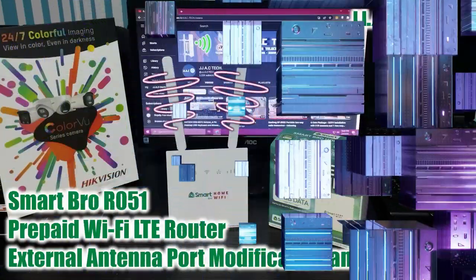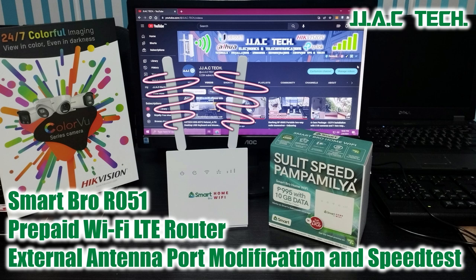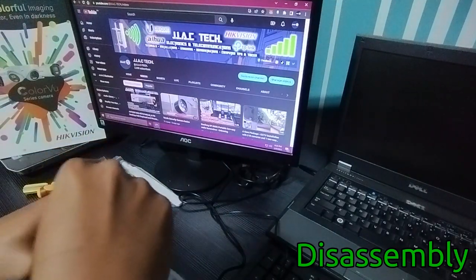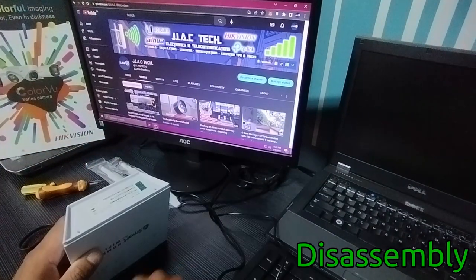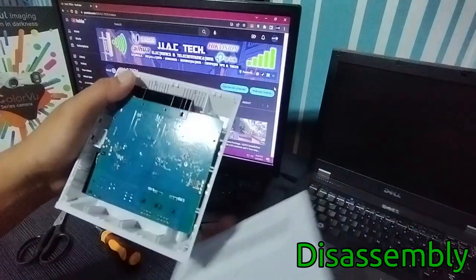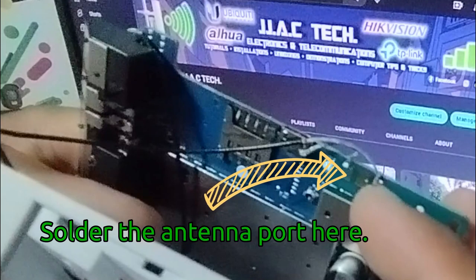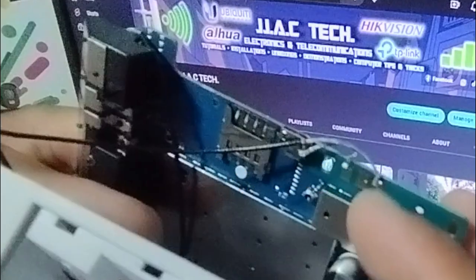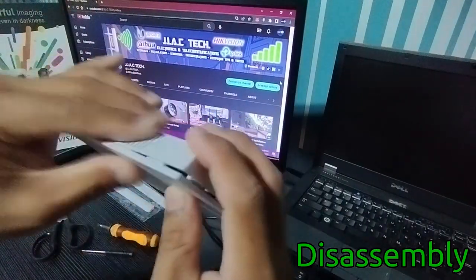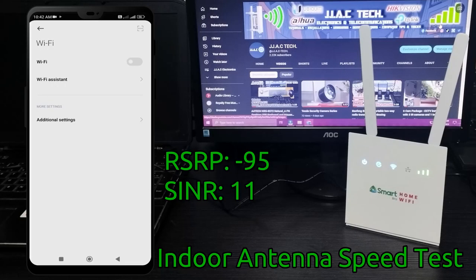JJAC Tech Channel: Smart Bro R051 prepaid Wi-Fi LTE router external antenna port modification and speed test. LTE antennas have become essential. They help improve 4G LTE signal, especially useful for IoT devices. 4G antennas work with MIMO technology — Multiple Input Multiple Output — ensuring the modem works with two separate antennas, enabling super fast internet even in rural areas.